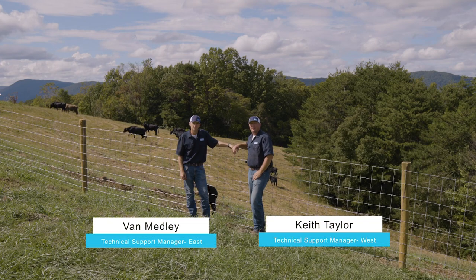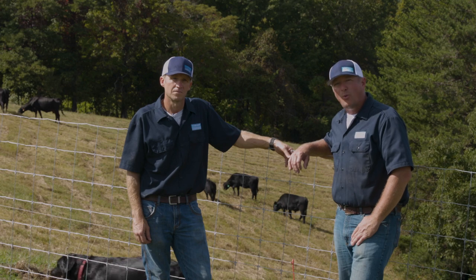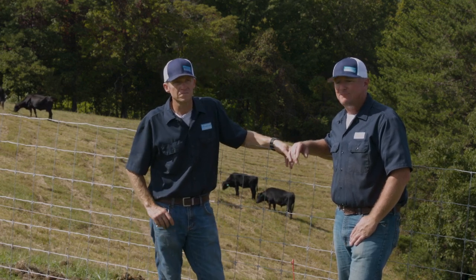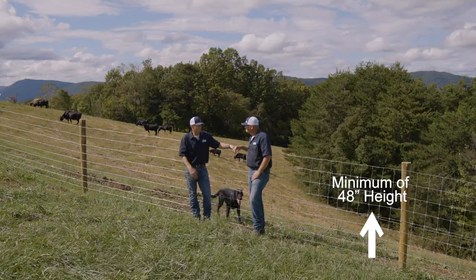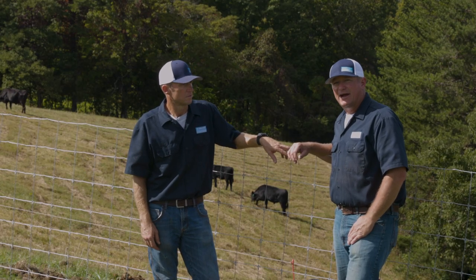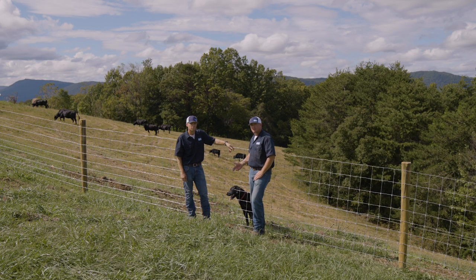At Beckhart Fencing, we get a lot of questions about specific animals and the specific fence type it takes to fence in or out those animals. Today we want to talk about cattle. There's a wide variety of fences that are good and will keep cattle in. The minimum height for those fences is 48 inches. If you're using the Solid Lock Pro products, you can even get out to a 20 to 30 foot post spacing.